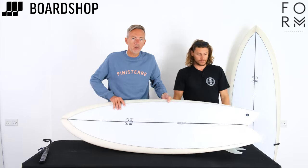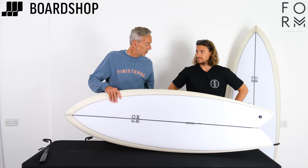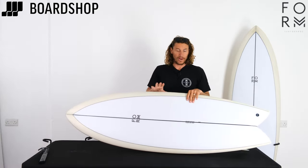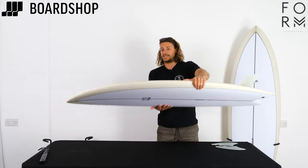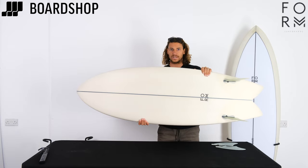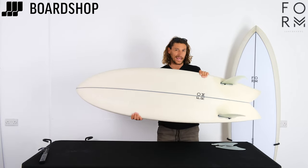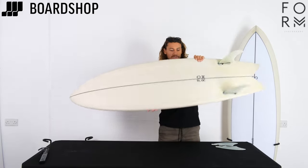Stokesy is going to talk through the design features and then we'll sum up at the end. So yeah, here it is, the new Flowfish, brand new model from Form. Like Ian said, we're super excited about this one. It's a really fun surfboard to ride, about as fast as a surfboard's going to go — somewhere between a traditional fish and a performance twin. We're trying to blend those lines as much as we can, and here it is, this is our Flowfish.